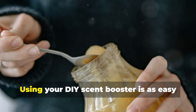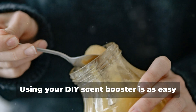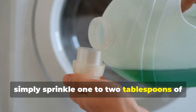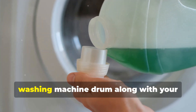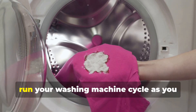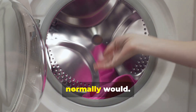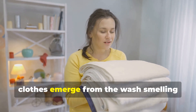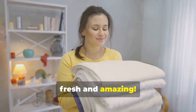Laundry day just got better. Using your DIY scent booster is as easy as can be. Simply sprinkle one to two tablespoons of your homemade scent booster into the washing machine drum along with your regular detergent. Then run your washing machine cycle as you normally would, and enjoy the delightful fragrance as your clothes emerge from the wash smelling fresh and amazing.